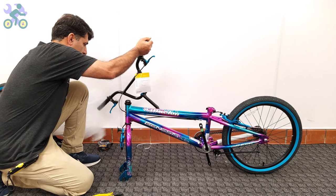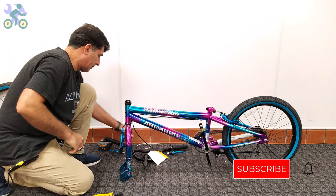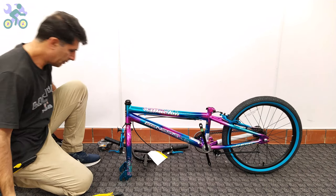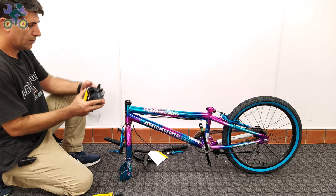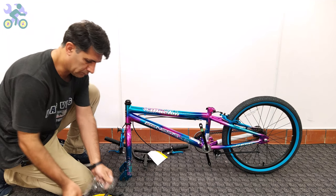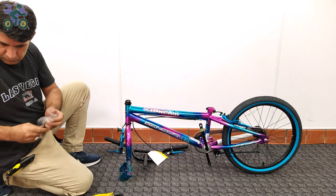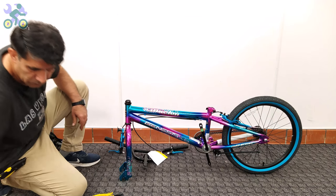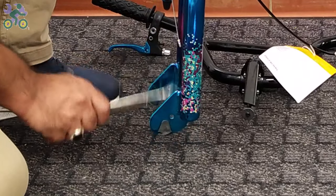Someone suggested I should install the bike seat and handlebar first and then turn the bike upside down to install the front wheel. Dear friends, you have the freedom to choose any assembly method you prefer — there is no limitation. However, with that approach you would need to readjust the seat and handlebar settings once the bike is returned to its upright position.